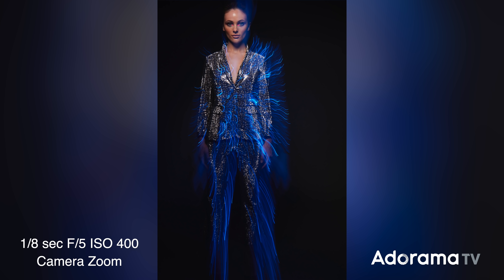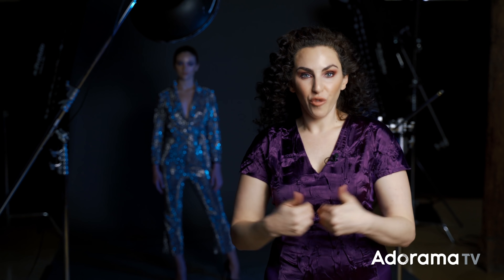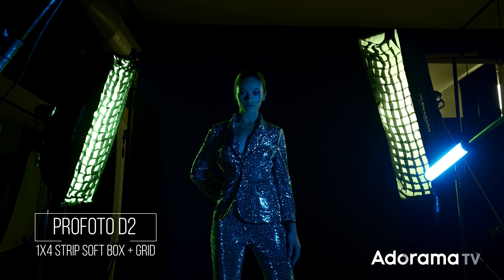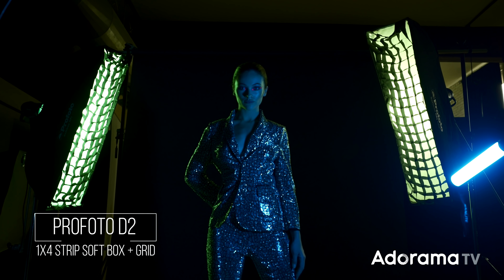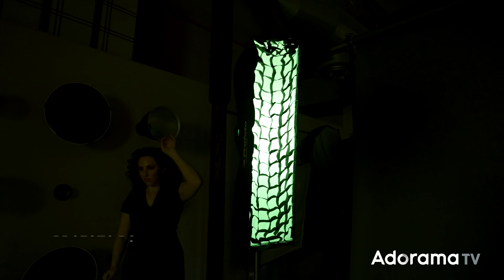That's how you mix studio strobe and constant light and shutter drag and camera motion to make a really interesting in-camera motion blur. I want to get a cool, stylistic shot, so I'm going to make this a little more complicated. You can do it with one strobe and one constant light, but I'm going to add two more Profoto strobes into the mix. Each one has a one-by-four-foot strip softbox with a grid, and I'm going to add a teal gel.